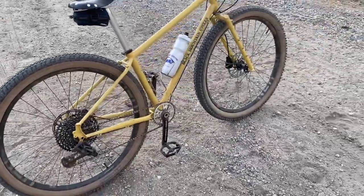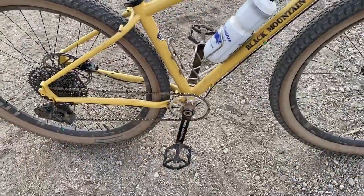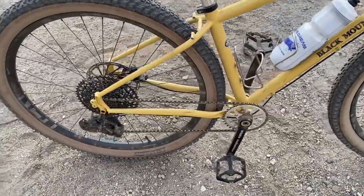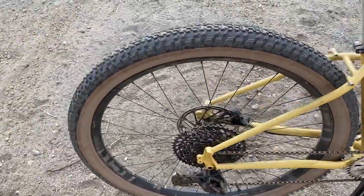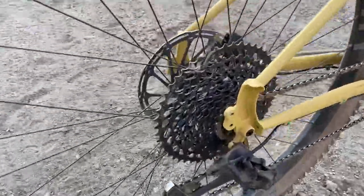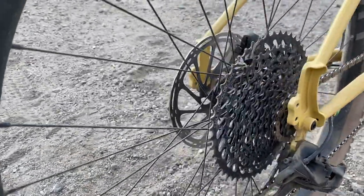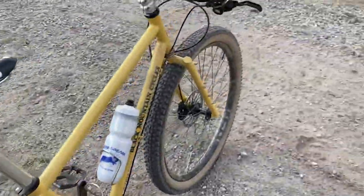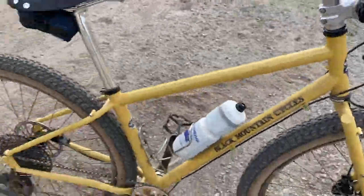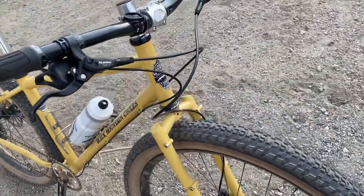For the drivetrain, we have the White Industries G30, and I have some Crank Brothers Stamp 7 pedals, also from my Karate Monkey. I took the drivetrain as I said — XX1 rear derailleur and a GX 10-to-50-tooth cassette, as well as an XX1 shifter, which is unnecessary but I think GX is honestly just as good. The XX1 is just a little bit lighter and maybe shifts slightly stiffer.